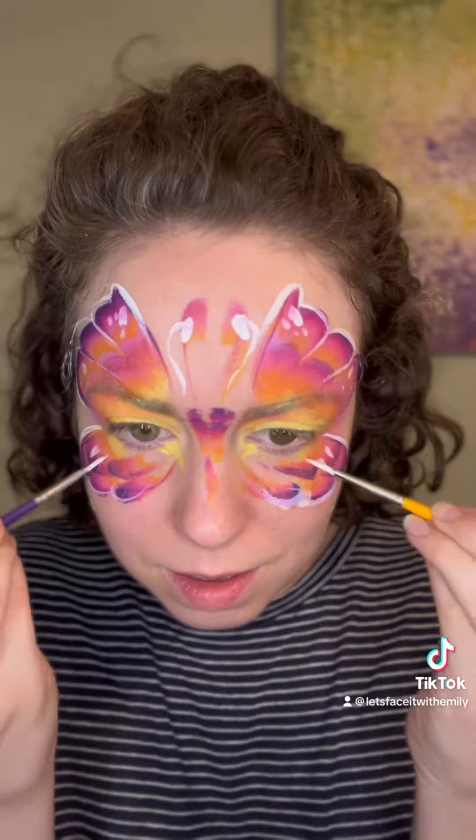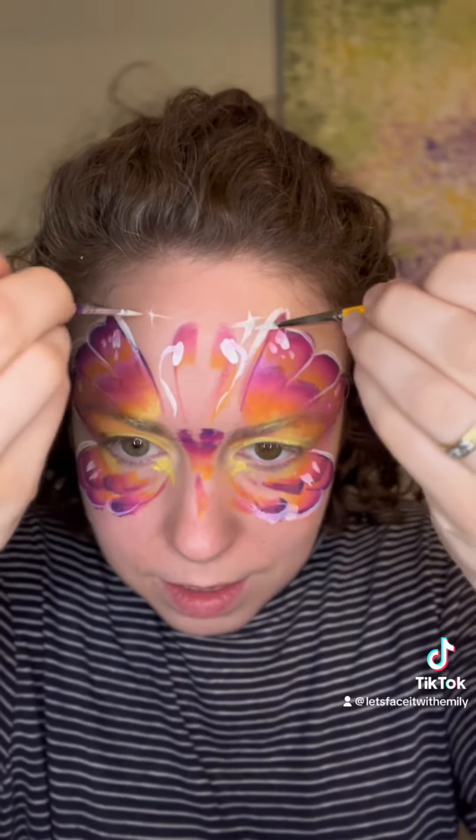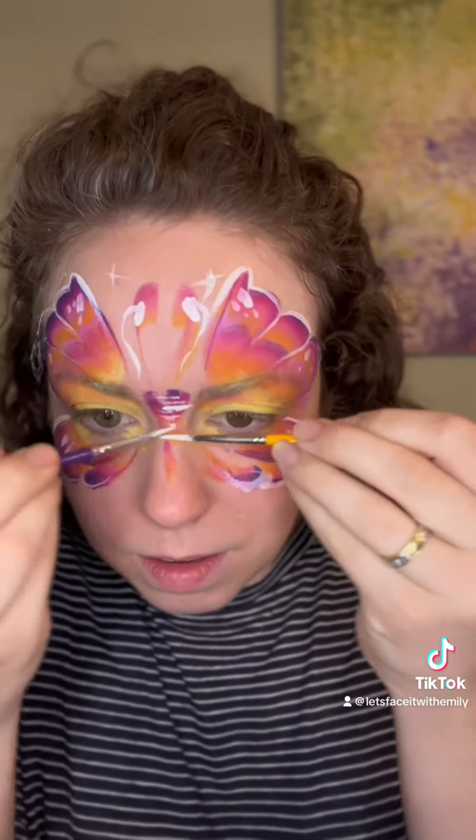I wanted to also share that I'm blind in my left eye. I had a congenital cataract when I was a baby and that's where I'm at now, so that adds another element of challenge to this sort of thing. So you can do it, guys.